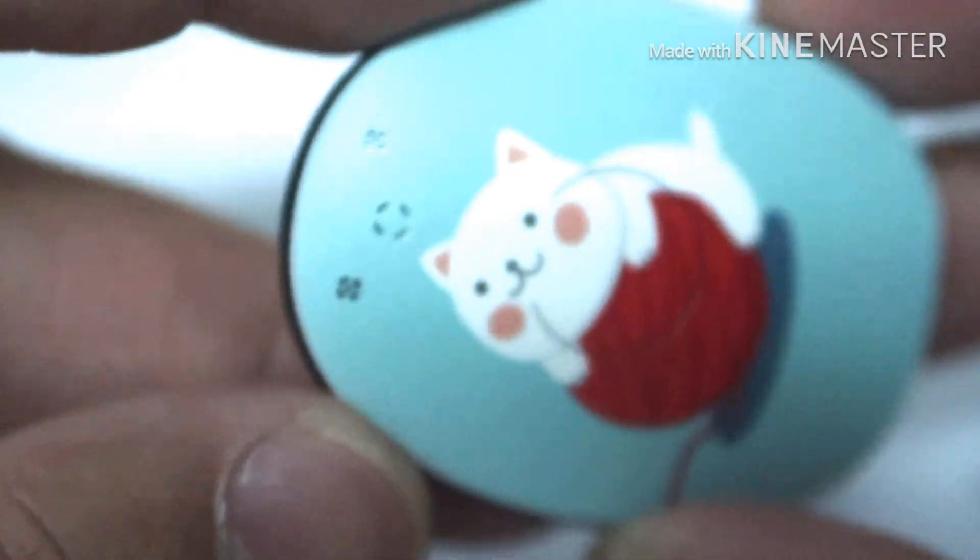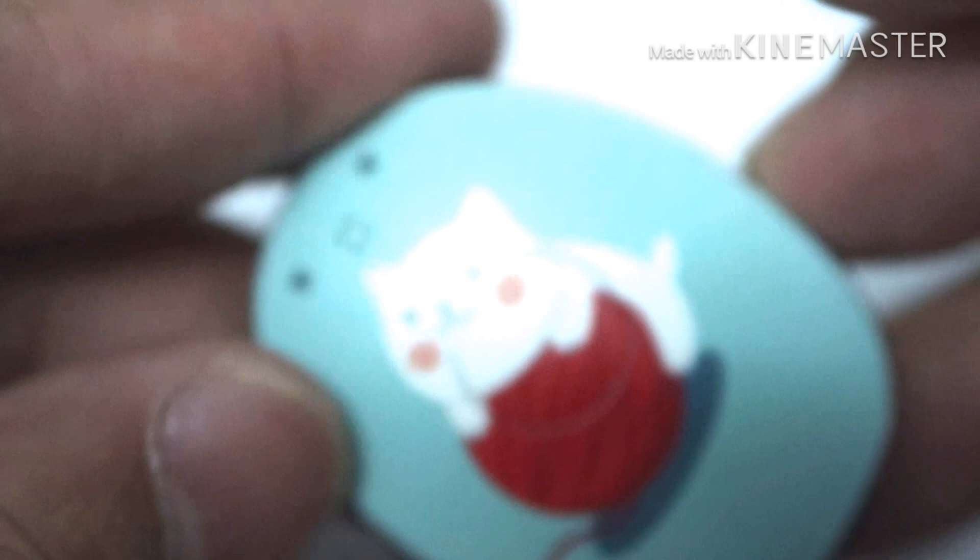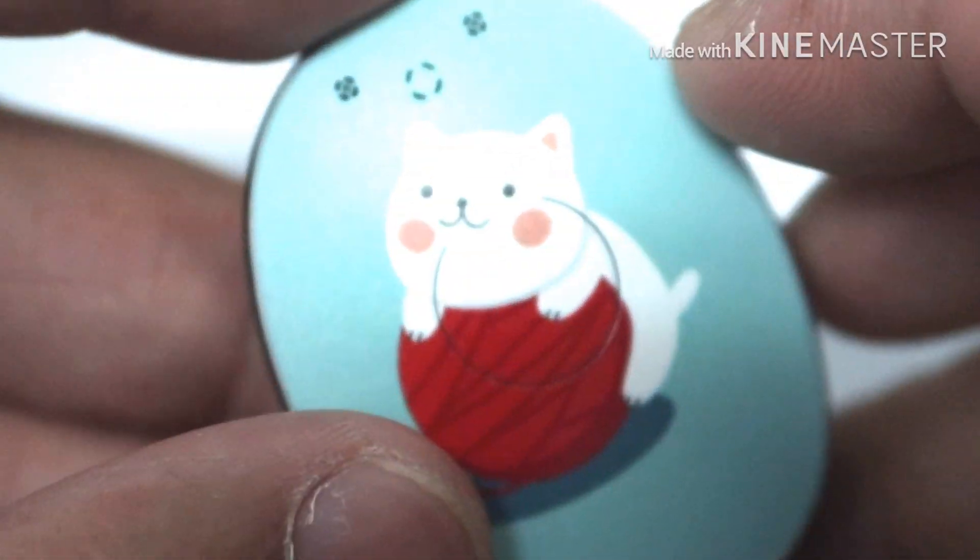Make sure that there's no gap. And voila! You're done!